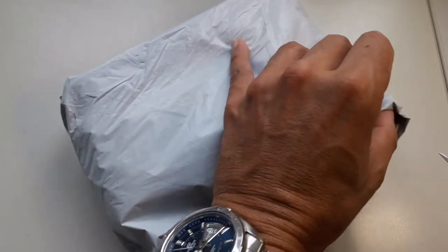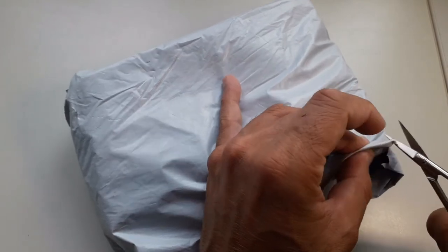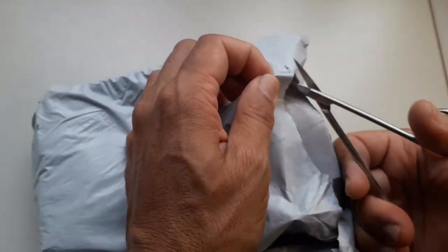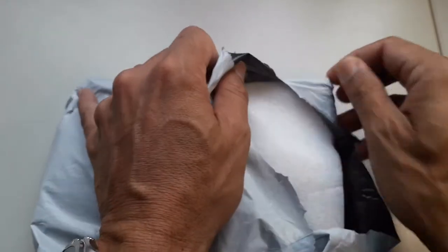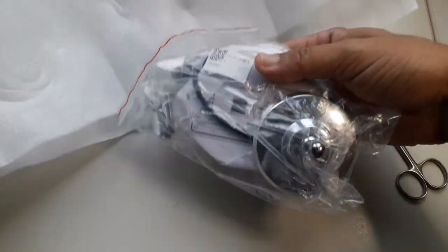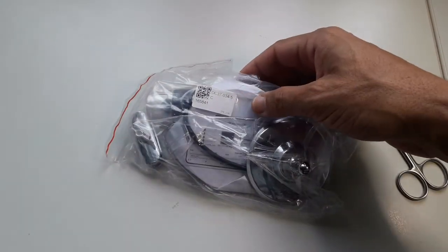I ordered the microscope over eBay. I paid seven British pounds, about eight euros or nine US dollars for it. There were no shipping costs, and this is how it arrived — not branded at all, a no-name device wrapped up in some soft foam. And this is how it looks — a lot of plastic material.